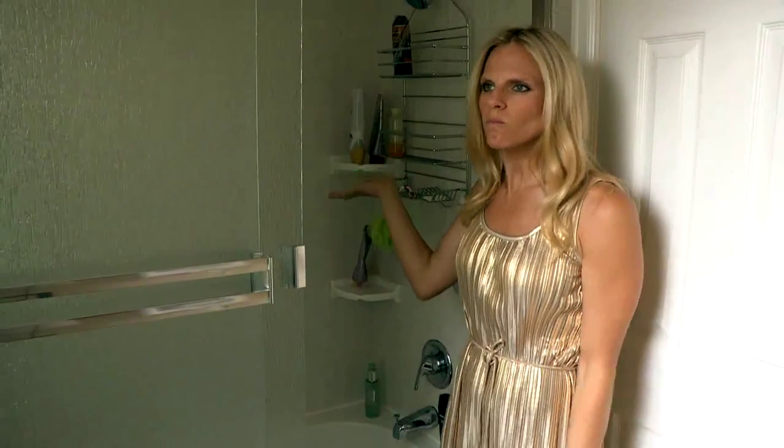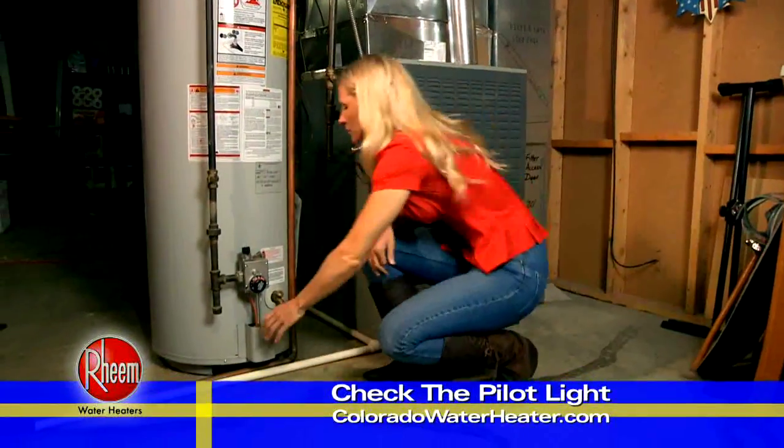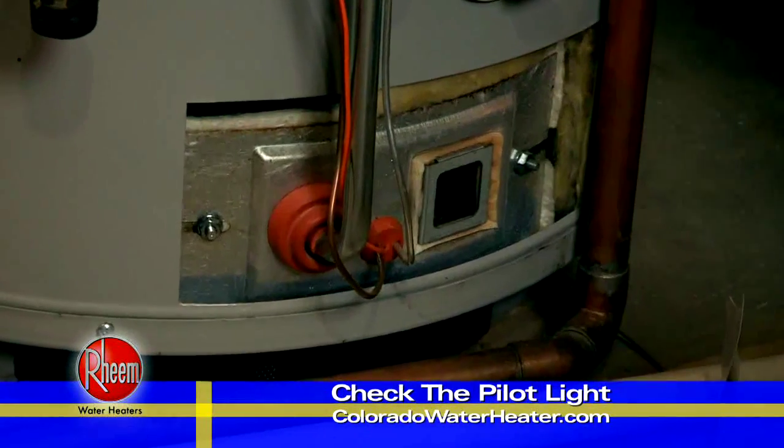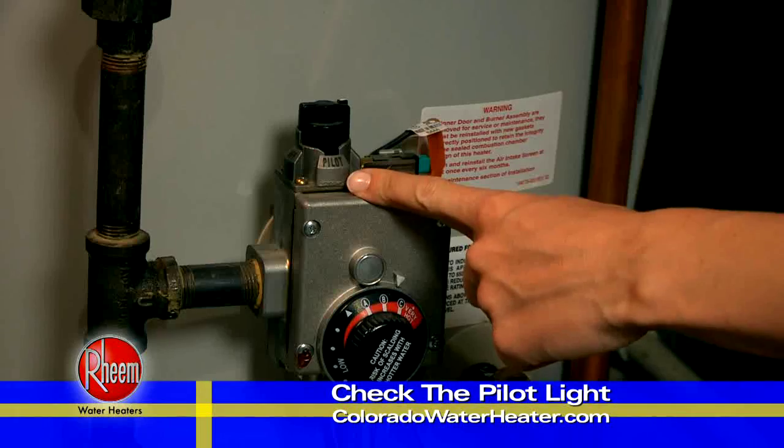There are two really good indicators that you're having a problem with your water heater. First, the water just never heats up. In that case, you can check to see if the pilot's gone out. If it has, then just follow the directions and relight it. A simple fix.